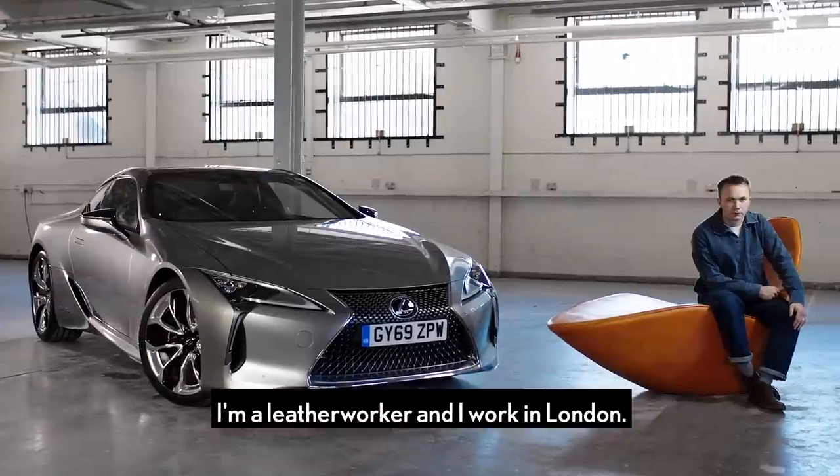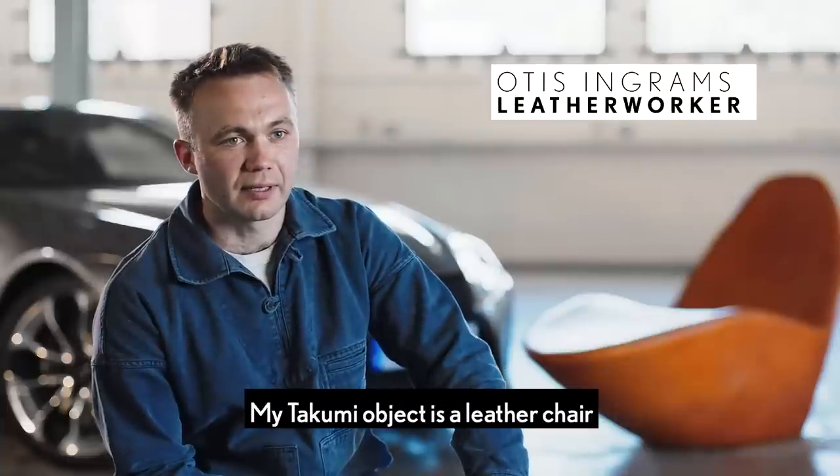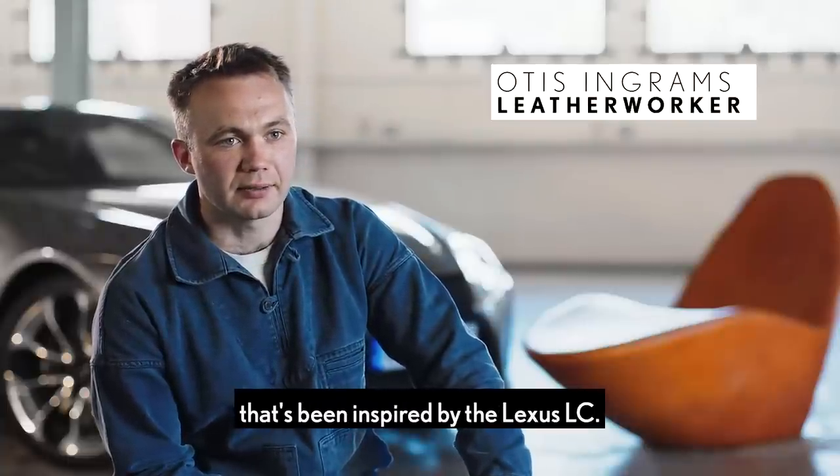My name's Otis Ingrams, I'm a leather worker and I work in London. My Takumi object is a leather chair that's been inspired by the Lexus LC.